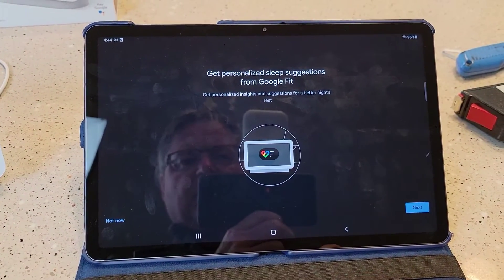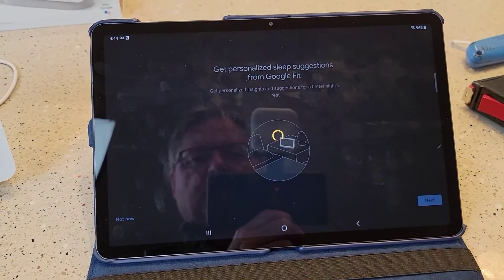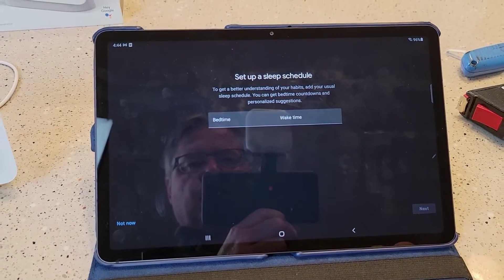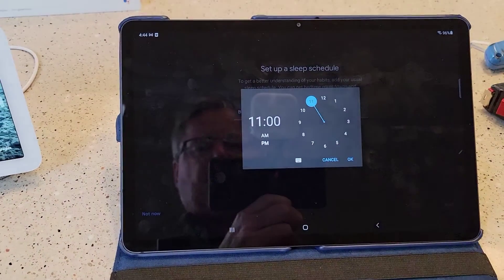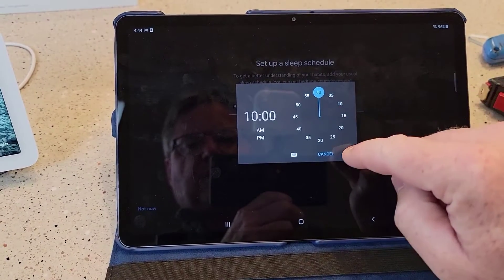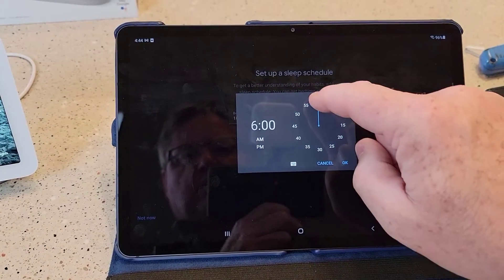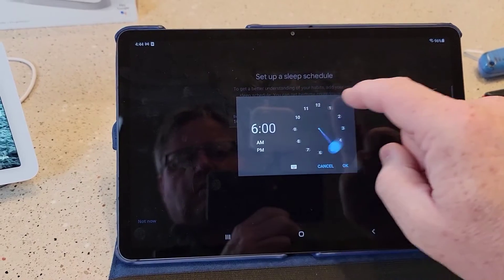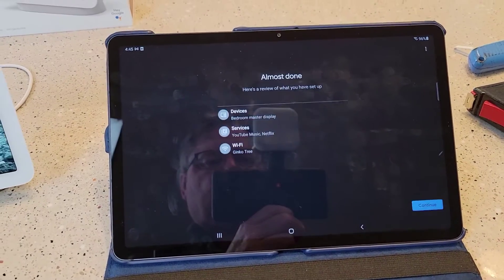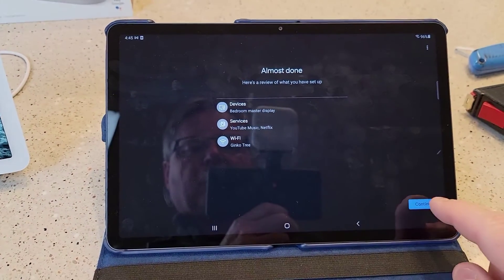Get personalized sleep suggestions from Google Fit. Sure. See more of your sleep data. Sure. And I've got to go through and set a bedtime — when do I go to bed? 10 p.m. Wake up time is around 5 a.m. Click next. Almost done — here's a review. And I'll click continue.